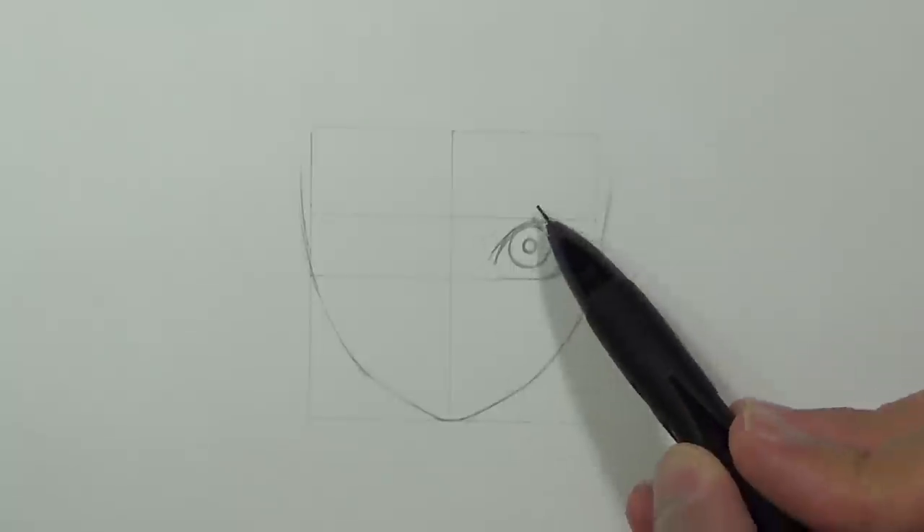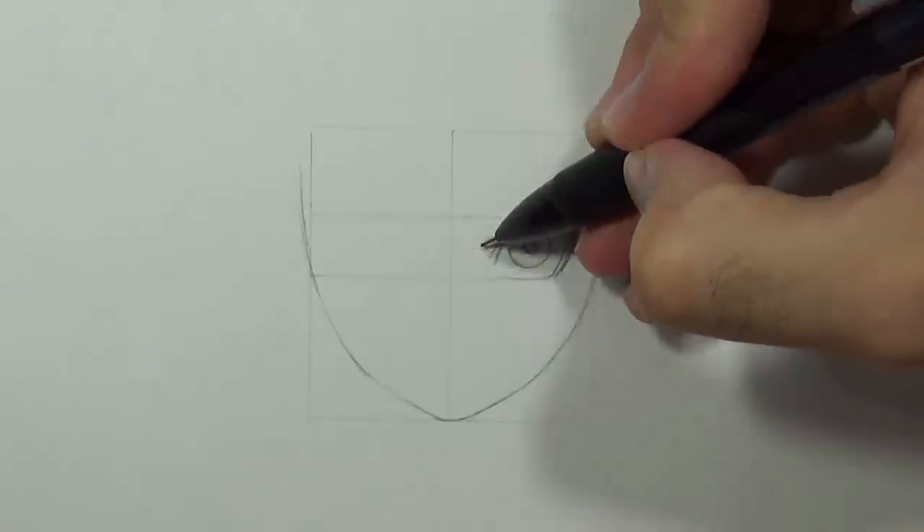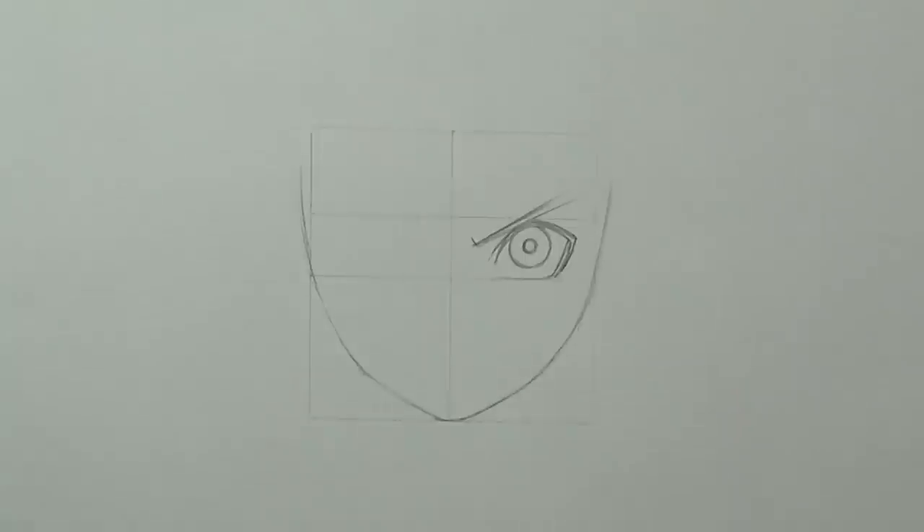We'll continue by drawing an oblique line to create the eyebrow and give it a bit of thickness. We'll do the same process for the left side.